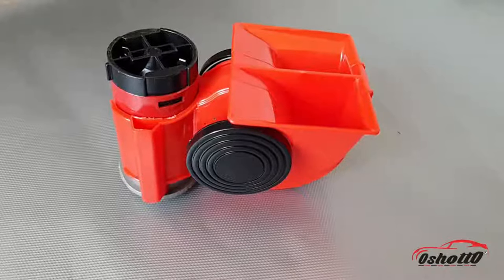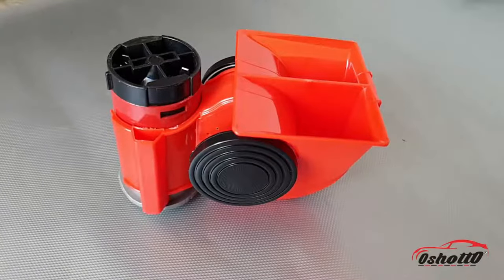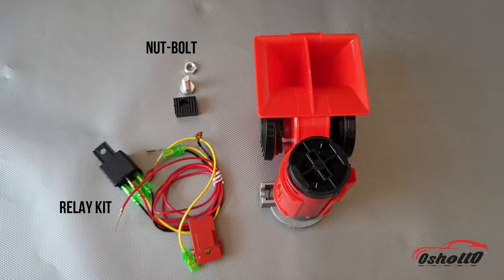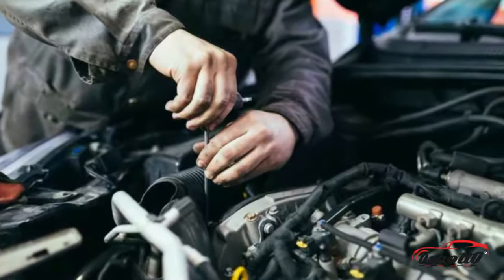It produces 139dB of sound, which is loud enough to alert someone on the road. It comes with one relay and a fixing kit. You can install this horn by yourself, or an electric mechanic can do it for you perfectly.